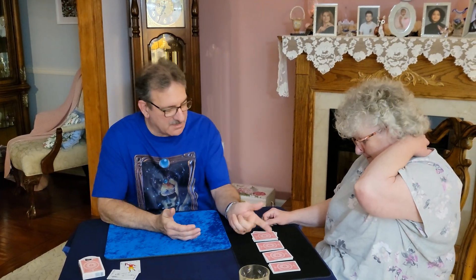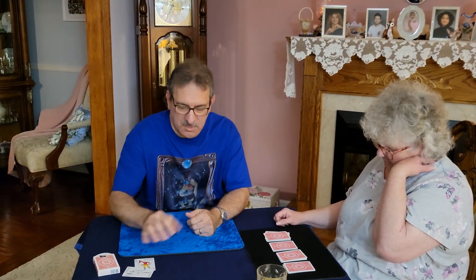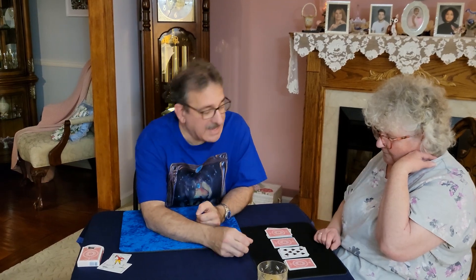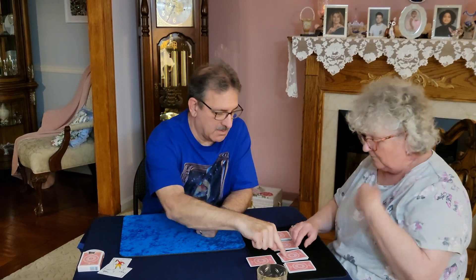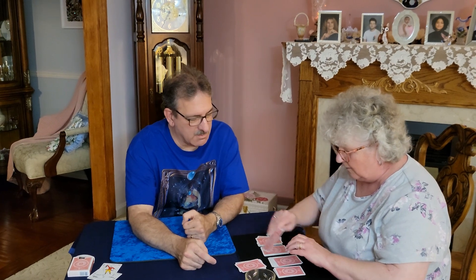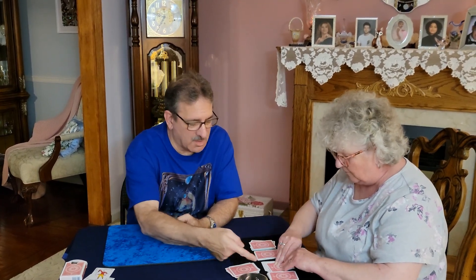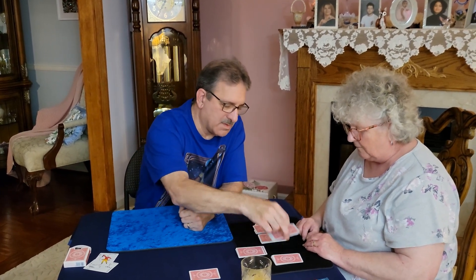Now your choice — turn over any top card first. Which one do you want to turn over first? Turn it over. What do we have? Eight. So I want you to count down eight cards. That's the eighth card — put that over there. Okay, you're done with this pile.